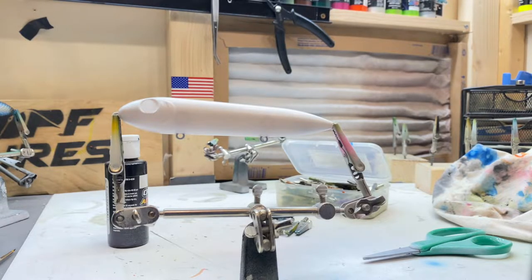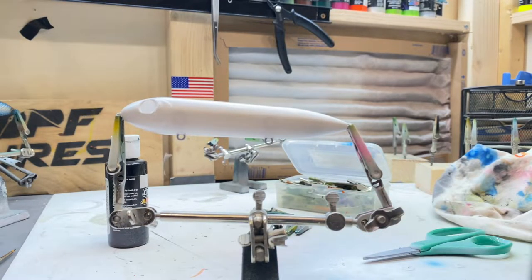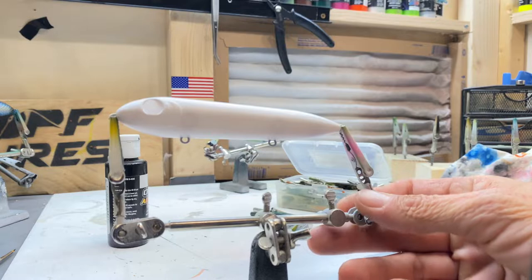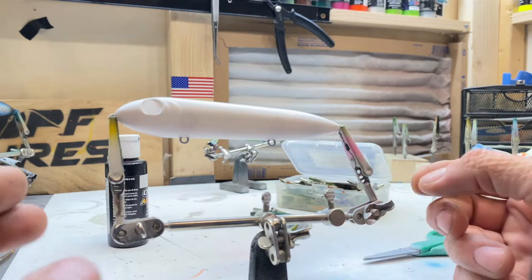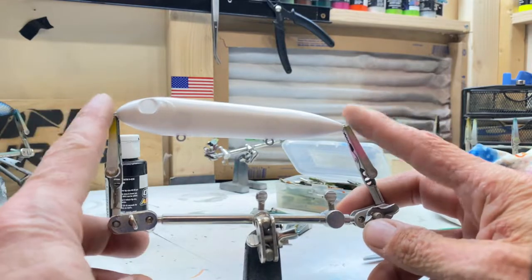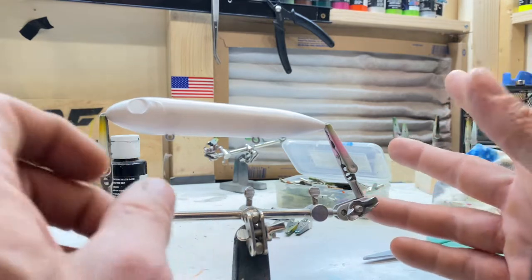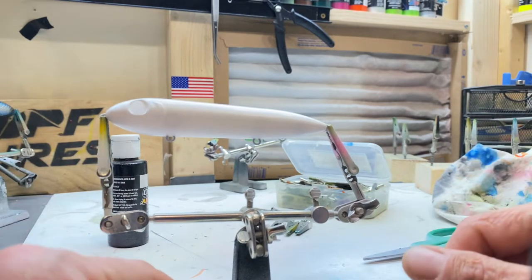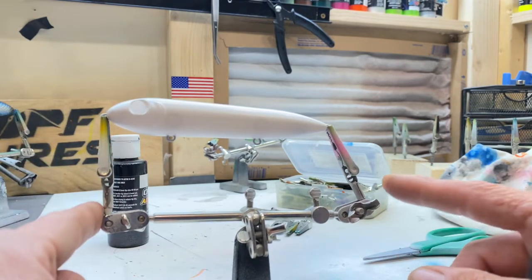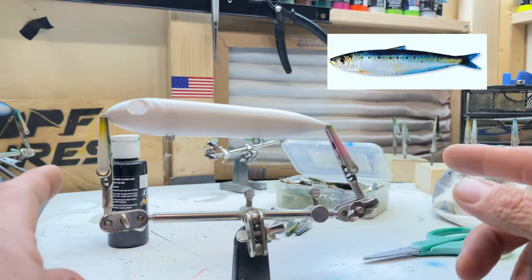We are doing this spook here, which is a pretty fun bait. I love fishing with the spooks — topwater baits. So what we're going to do with this thing is make it into a pilchard. This thing is 5 inches long. A typical full-length pilchard could wind up being up to 10 inches long, so it's double the length. This is a nice size for this fish. Here's a picture of the fish — I'll throw it up on the screen.